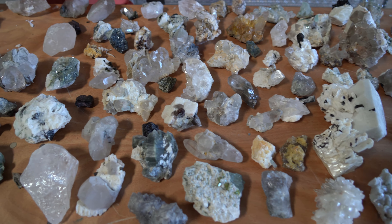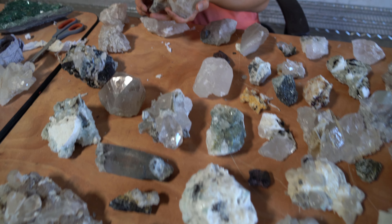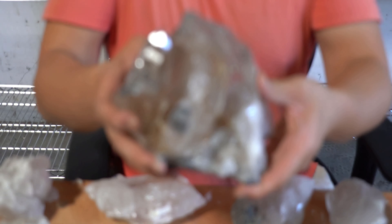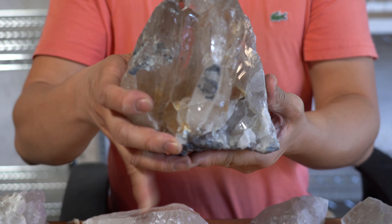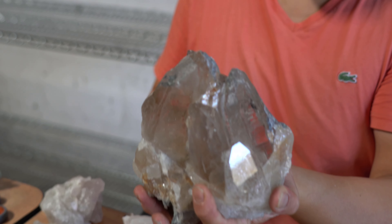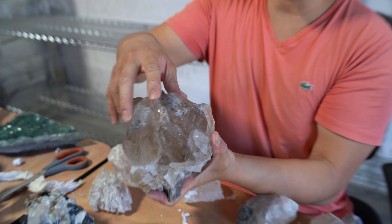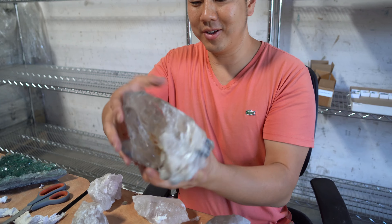We just finished unboxing everything — all minerals from the Himalayas. Check out the star of the show. This was the best one. This is definitely the best Himalayan quartz we unpacked today. I remember this piece when I was in the Himalayan mountains in Skardu purchasing. Some really good and unique pieces you'll always recognize when they come out. When I saw this today, it's like, 'Oh wow, this piece — good to see you again.'